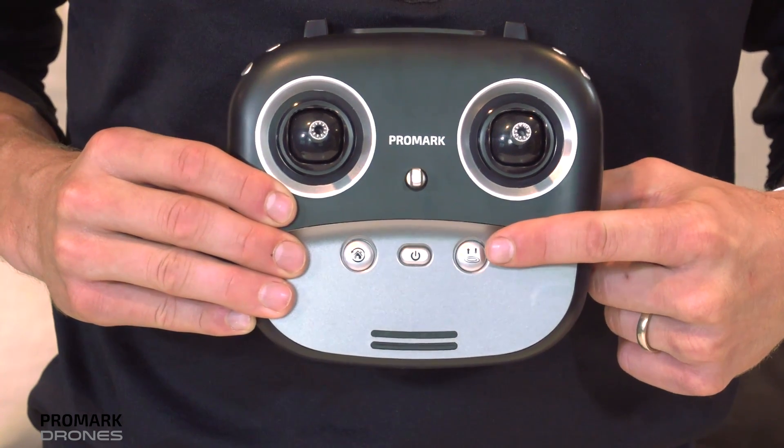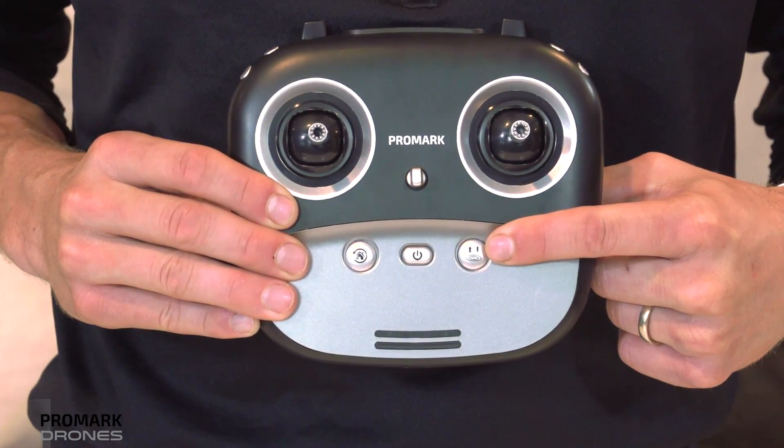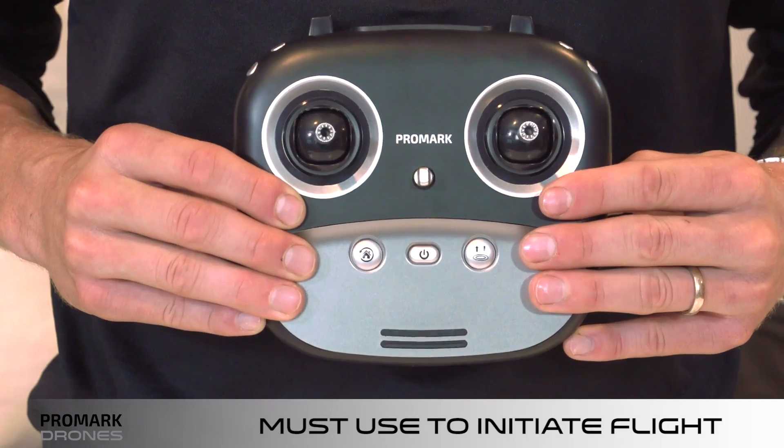For one button takeoff and landing, simply press the takeoff button on the control pad. Note, you must use this button to initiate your flight.